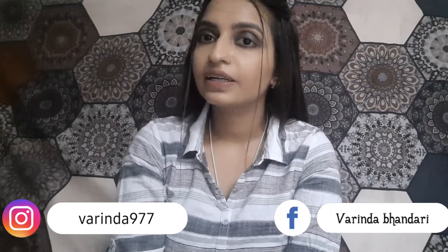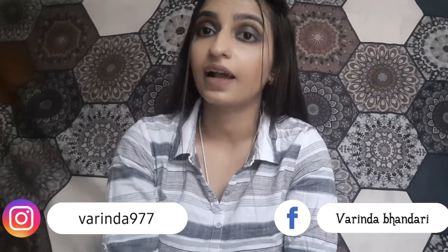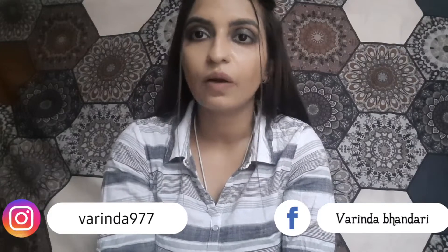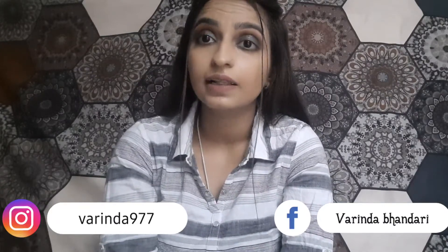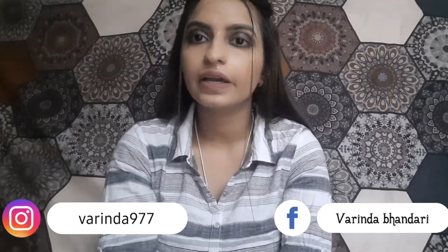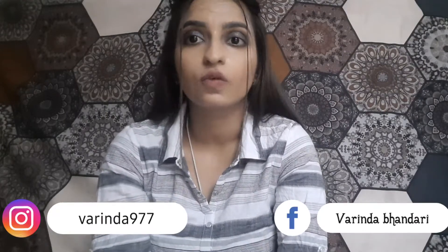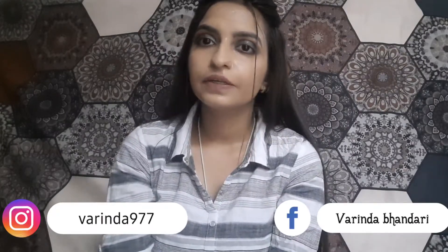Hi guys, my name is Phylla and welcome to my YouTube channel. I will show you how to clean up your face. It will be very easy and you will need 15 minutes to remove all your blackheads and whiteheads. Let's start this video.